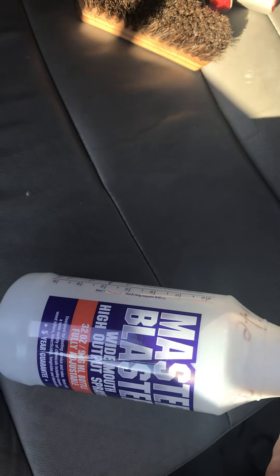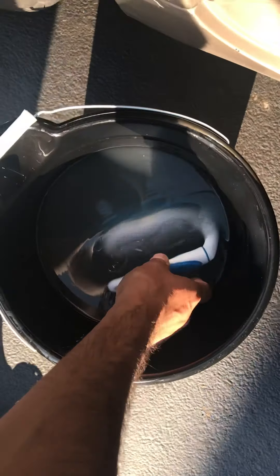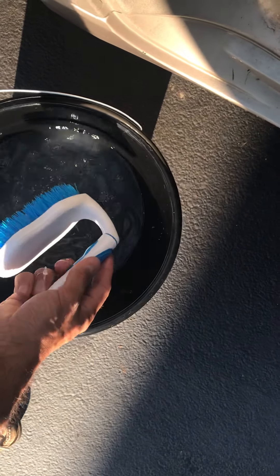This is Woolite at about six to one dilution, and I'm going to show you three different tools. This one — if you can get one of these, it's great — it's a soft bristle brush that goes in a drill. Obviously not everybody has that. I'm trying to keep this Dollar Tree friendly. Here's my Dollar Tree bucket and my Dollar Tree scrub brush.